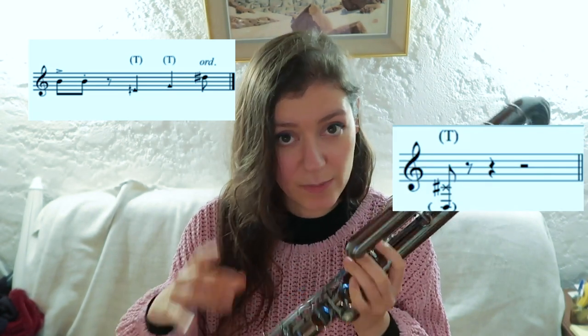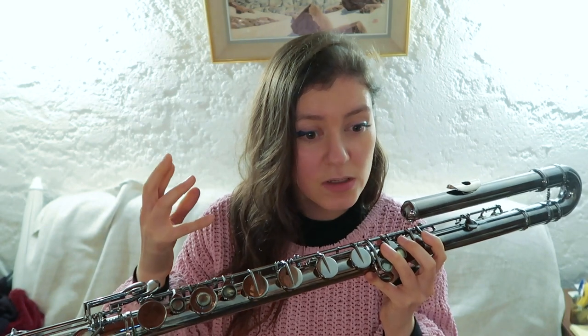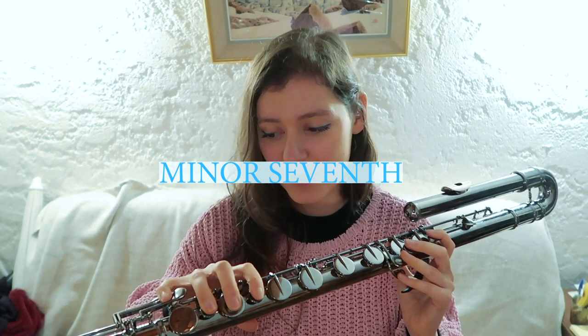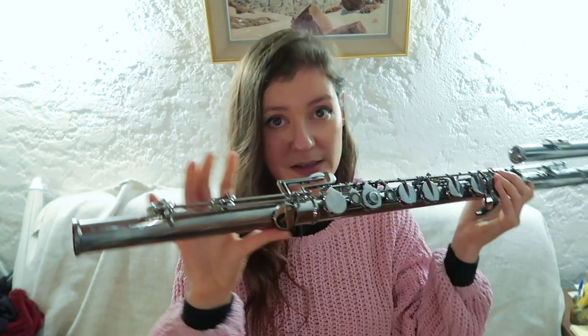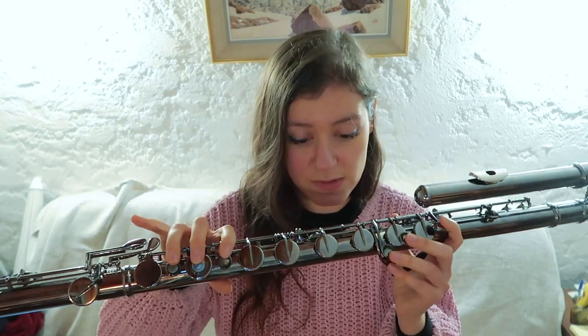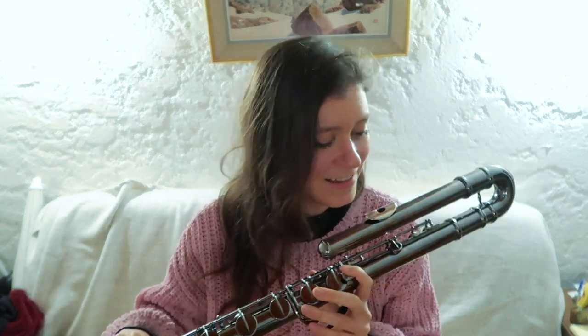With the tongue ram, the sound will always sound a major seventh lower than the fingered note — that's true on both the flute and the bass flute. So that's something very important for composers to know: the sounding note will always be a major seventh lower. Also important to mention: all of this information in this video is for a bass flute with a C foot — my bass flute doesn't have a B foot — and also for a bass flute with closed holes. There are some bass flutes with open holes, but mine is not the case.